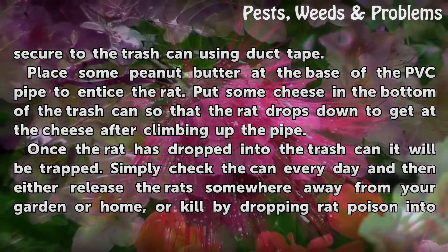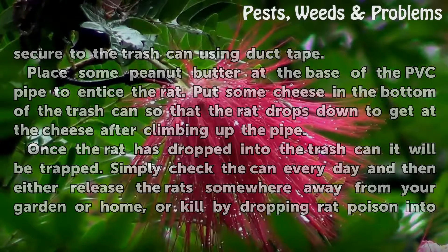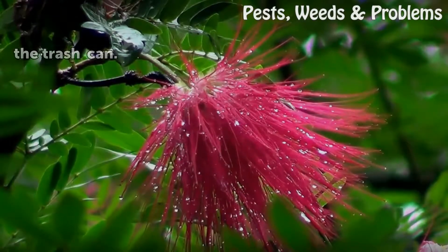Simply check the can every day and then either release the rat somewhere away from your garden or home, or kill it by dropping rat poison into the trash can.